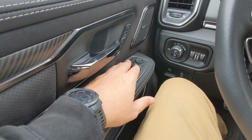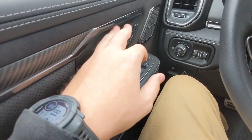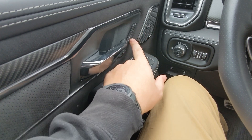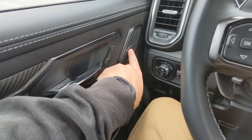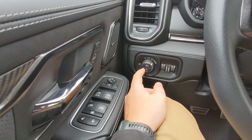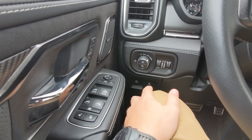On the left you've got your door locks, your window switches, and your rear mirror toggle right here. Next to the door latch you've got some buttons that can adjust and save the driver seating position, and there's a Harman Kardon speaker here which is sprinkled throughout the cabin.